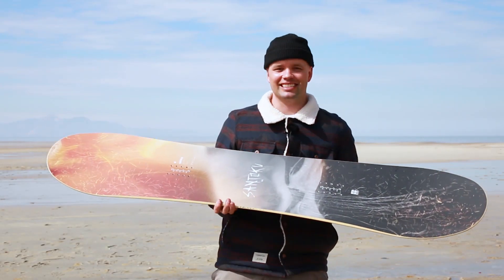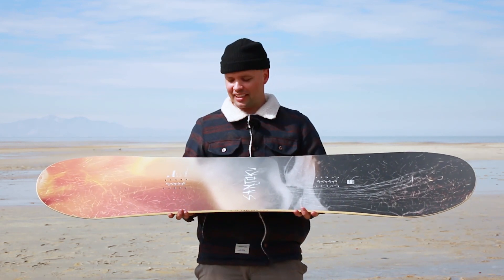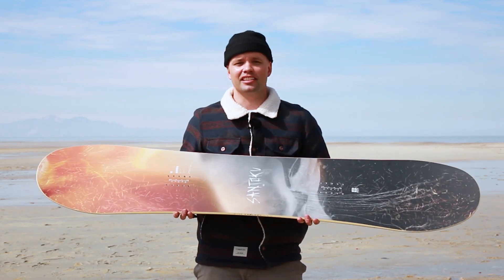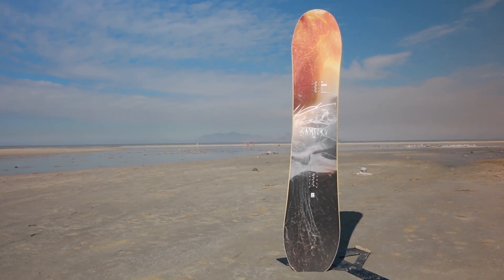What's up everyone? Cass Lan here from Nitro Snowboards, holding in my hand a brand new snowboard to the Nitro lineup this year — this is the new 2020 Nitro Santoku snowboard.